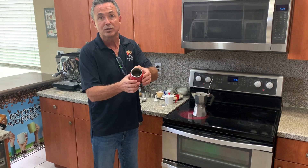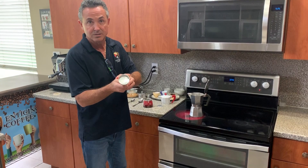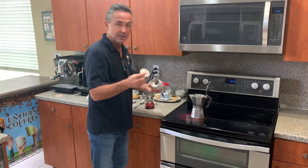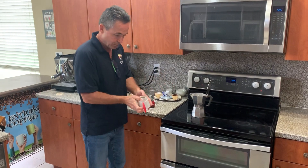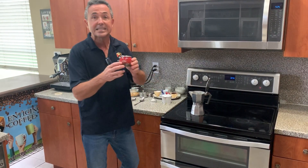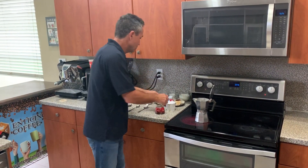This bottom part right here is where the water goes — it's called the boiler. This is where you put the coffee, it's called the funnel. And the top chamber is called the kettle. The kettle has a filter, and the filter is held in place and sealed — you put it right there and make sure it stays. The way it works is when the water in the boiler gets hot, it creates steam. The steam creates pressure, and the pressure pushes the water up through the coffee funnel, all the way to the kettle.